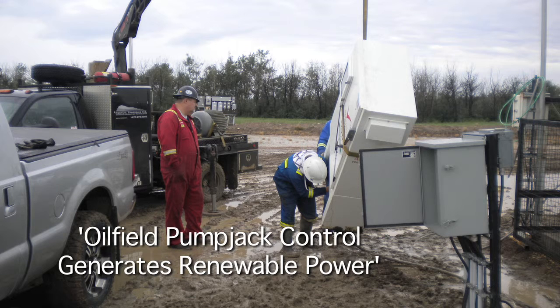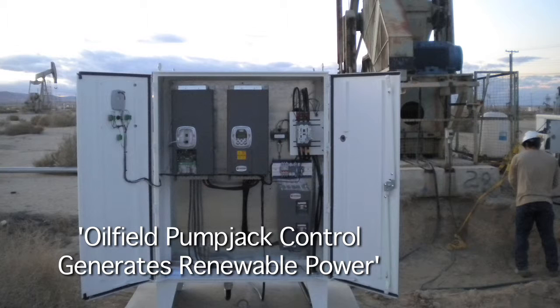The key part about the energy that we're regenerating from the oil field is that it's very clean energy. It's very low harmonic and perfectly conditioned.